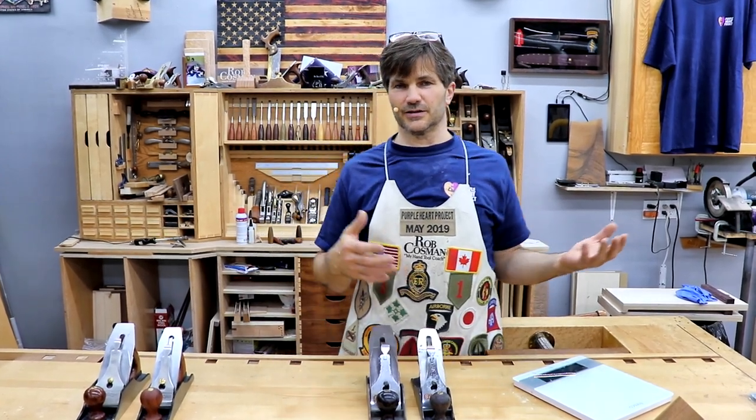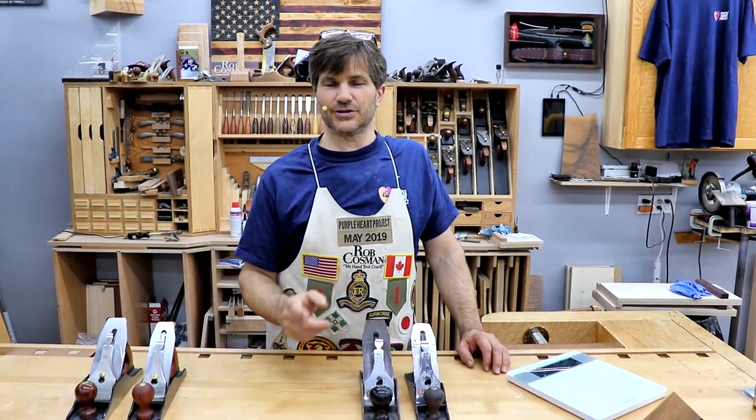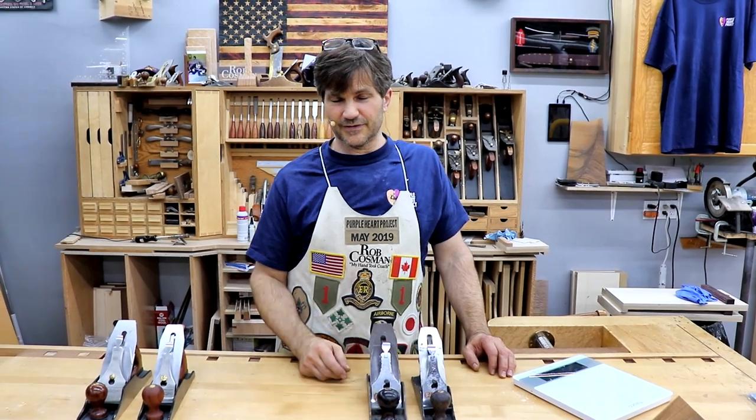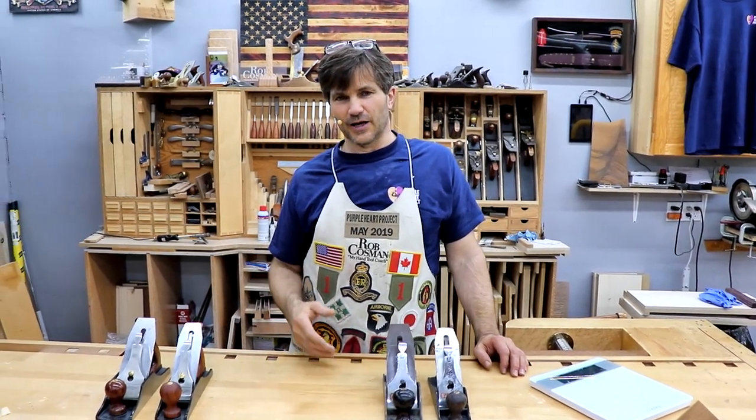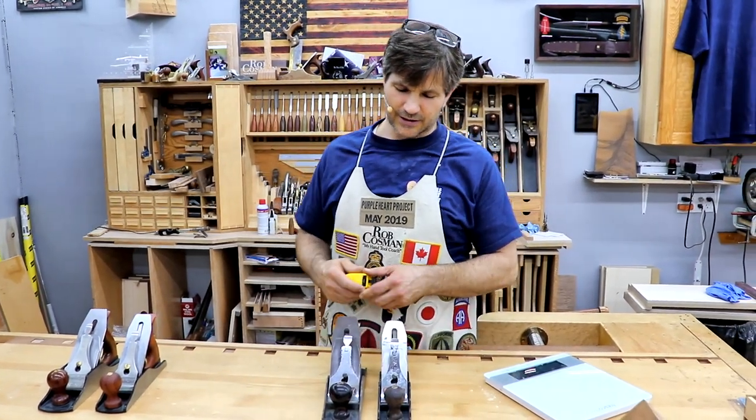Now, if you don't do any woodworking from then until your 40s and you decide to get back into it and go looking for a plane, you're going to go back to the plane you knew, which is either a number four or a number five. By the way, that's a different story, but I always recommend the five and a half over the five. So I thought we'd go through and compare a few.